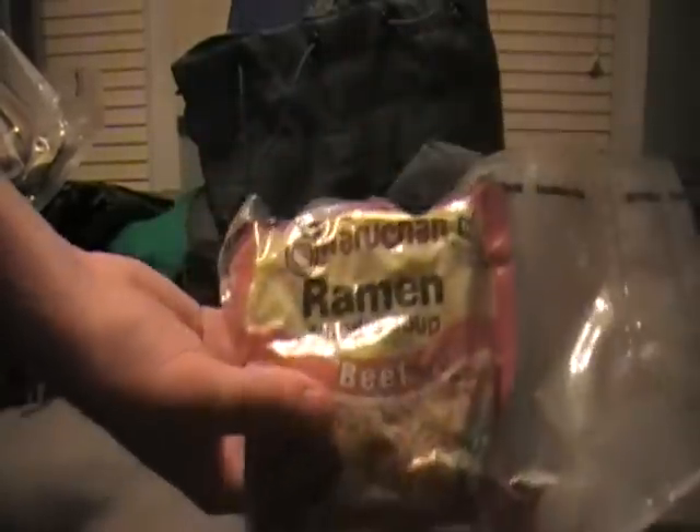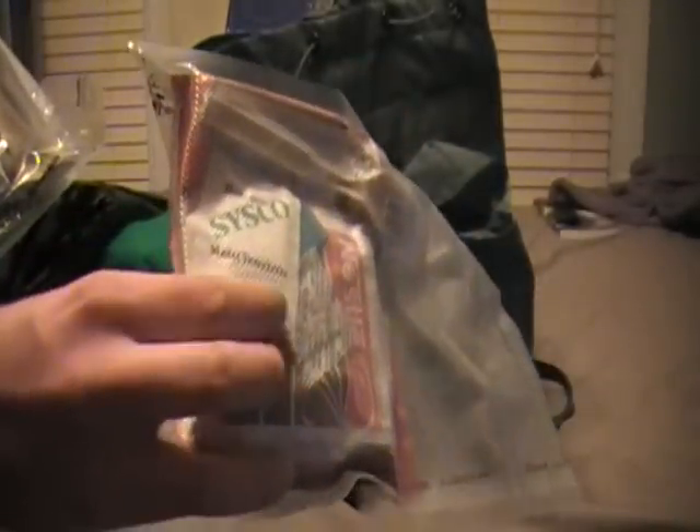I've got a couple of these homemade MREs. I'll put a link in the description box if you want to watch me make these. Just got a fork, a Cliff bar, some sort of powder drink, a ramen noodle, stick of gum, oxygen absorber, moist towelette, and hot cocoa mix - I believe I got three or four of those in there. Of course, gotta have a Mountain House meal - there's two servings in its own.